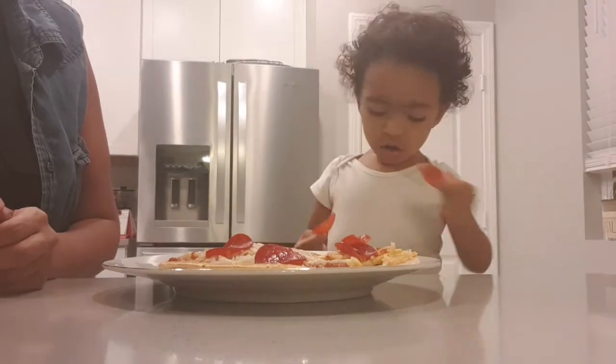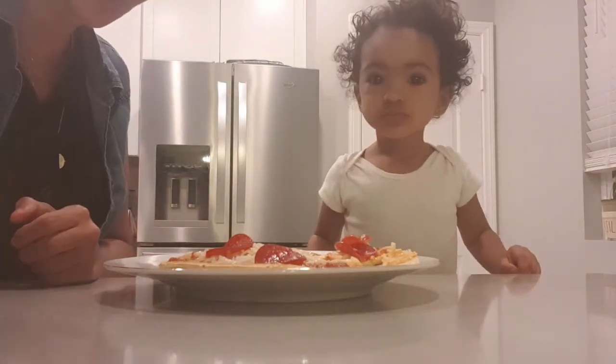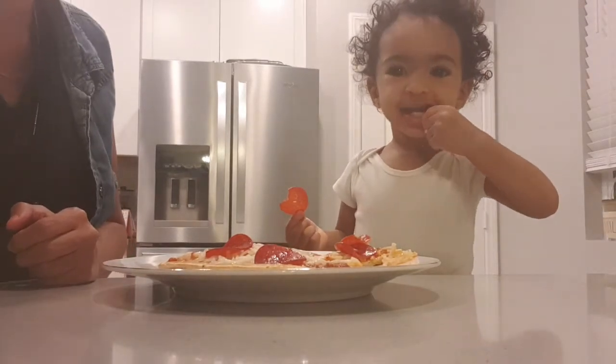Well, the pepperoni, I guess, is good. Tell everyone thank you for watching. Bye-bye!